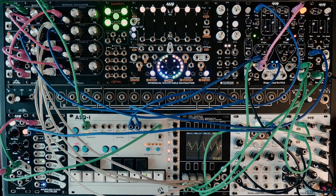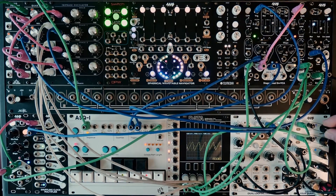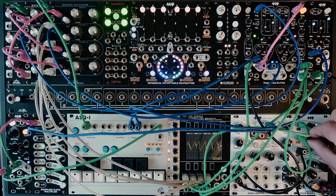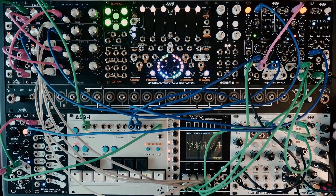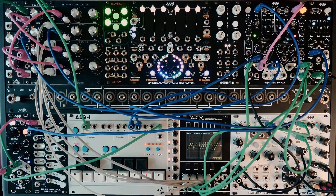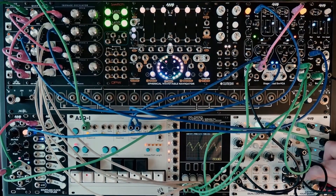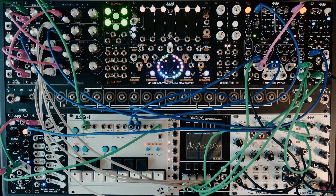There are three different oscillators and now I'm going to bring the mix up that does not pass through a VCA. Again, a very, very simple patch, but I just wanted to show you kind of the nuts and bolts of the tri-phase oscillator. It is super fun. I've made some really cool stuff with it so far, and hopefully I will be sharing that with you sooner than later.